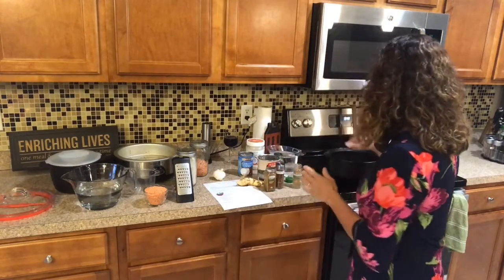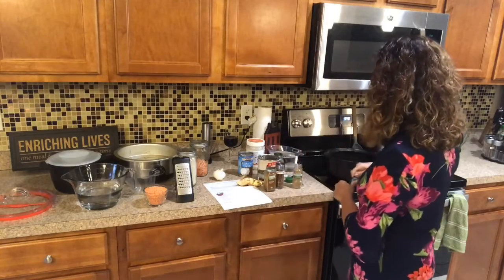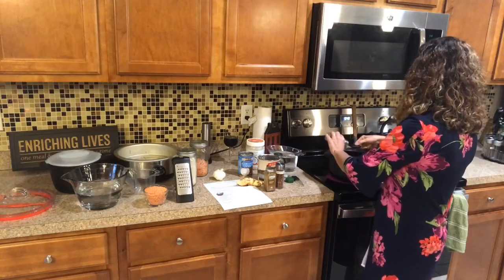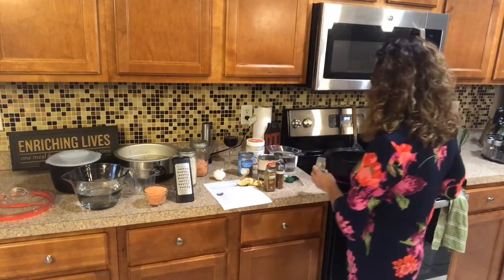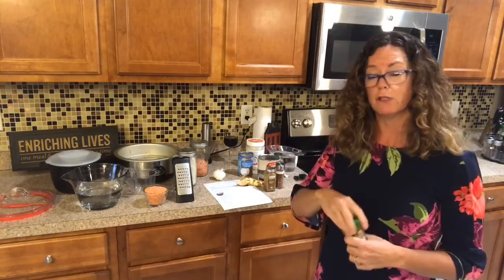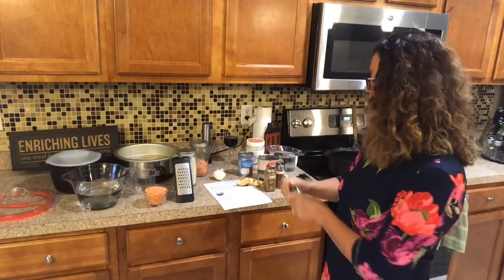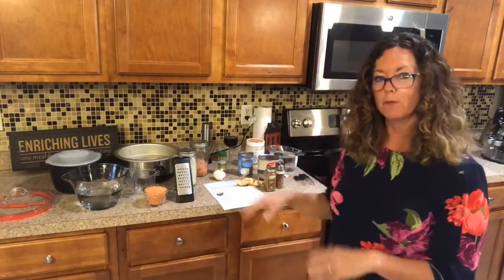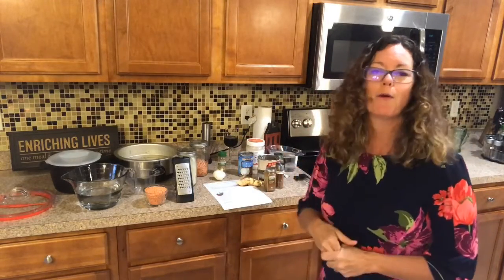Okay, so this is heating up. I'm going to go ahead and add my coriander. We're going to do this all over a rice dish, and we're going to use lentils instead of chicken — you can do this dish with chicken, but we're using red lentils. We're trying to eat less meat and more vegetables.